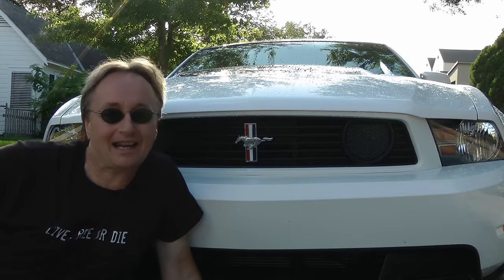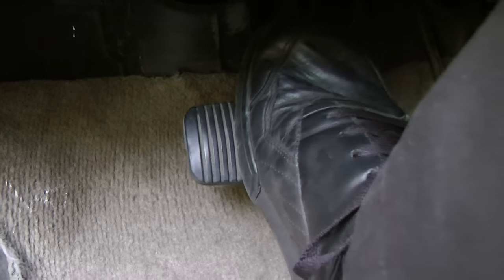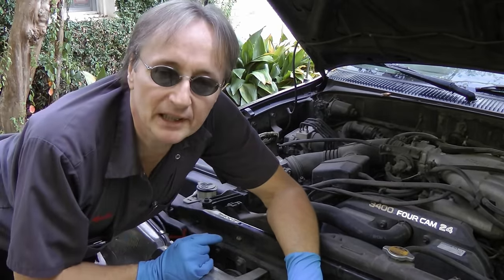It's time for ScottyKilmer.com. Is your vehicle's brake pedal sinking to the floor when you step on it? Down she goes, to the floor! Well then, today's your lucky day, because I'm going to show you how to fix a brake pedal that's sinking. Brake pedals sink for two main reasons: